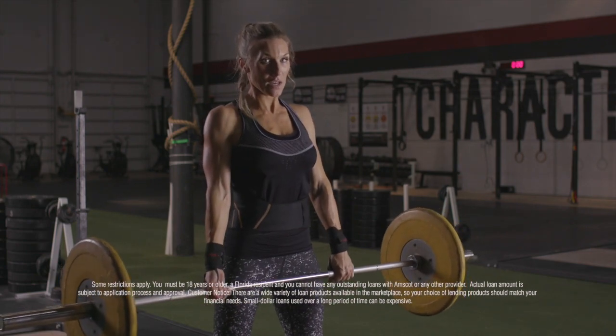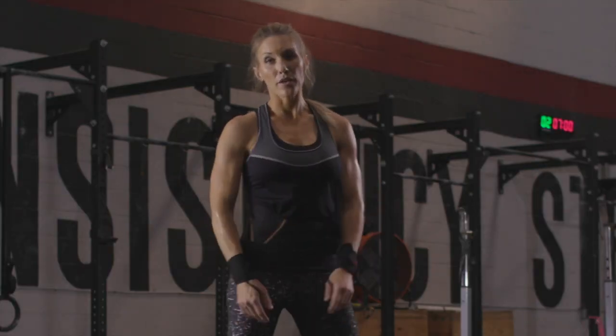I'd never ask my family for money. Some people call that being proud. I call it independent.